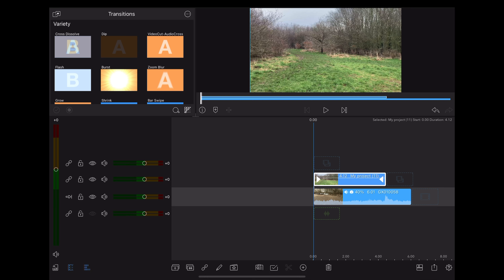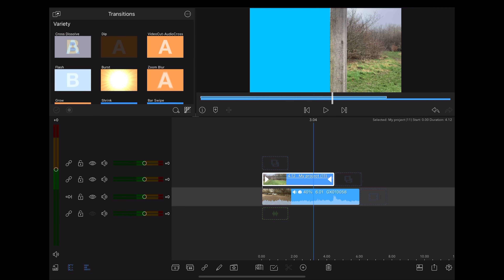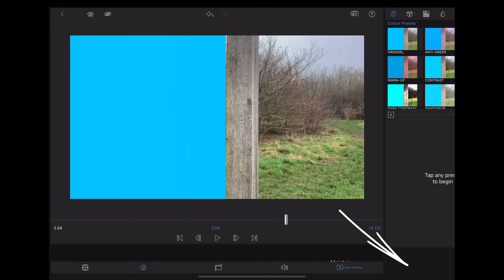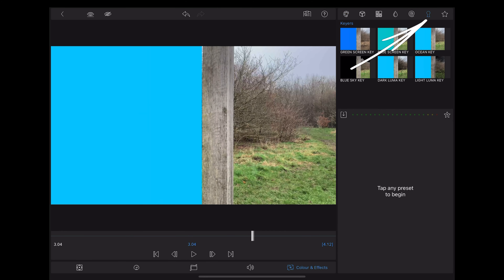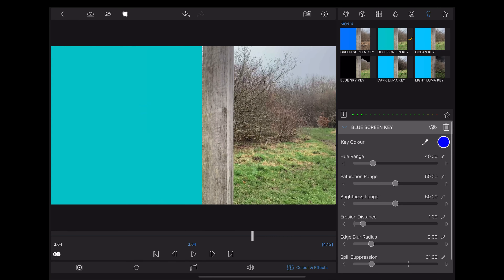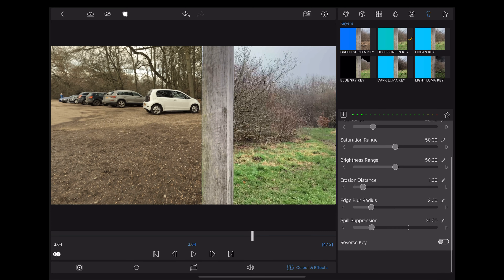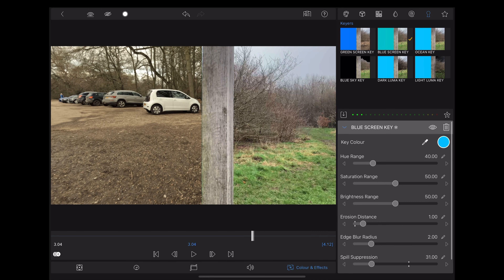Go down to the little tick icon at the bottom, highlight both of them, go to the clipboard, copy, and then we're going to open a new project and paste those two clips into the timeline. We're going to export that as a movie and that'll go straight into our photos.